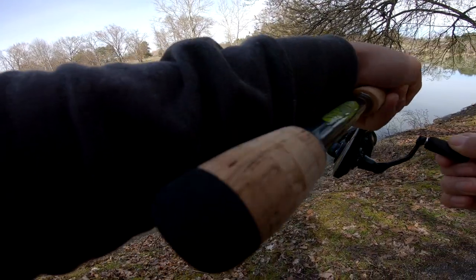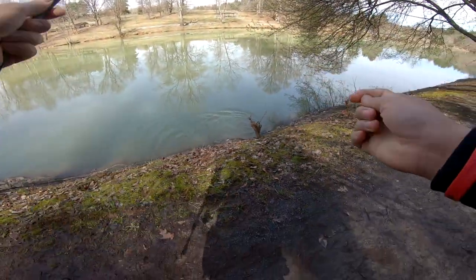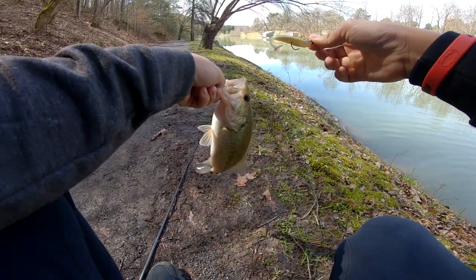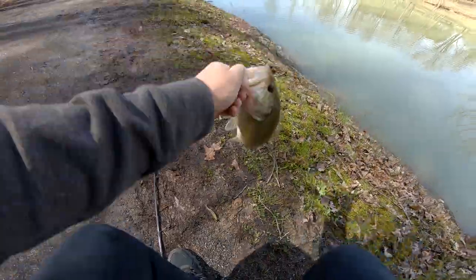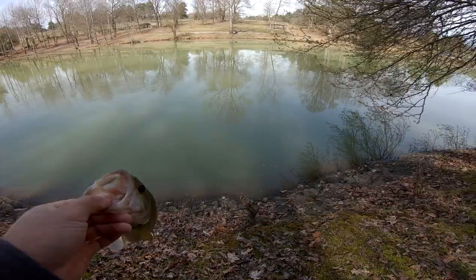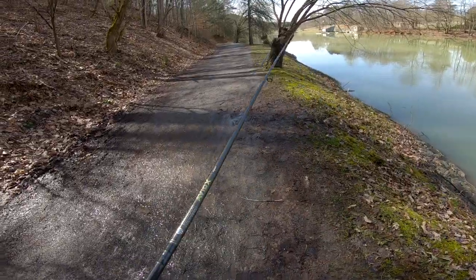Got him, we're on! He did come out of nowhere — he must have liked that chartreuse dye we painted it with. Decent little fish. It's not what we're looking for, but a fish is a fish. We're still going to try our best to get a new PB here.